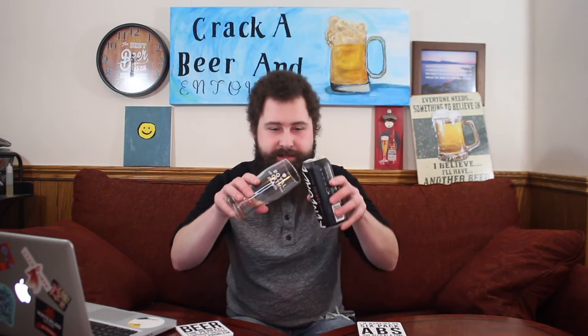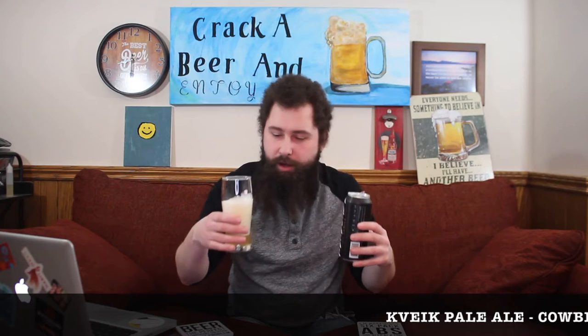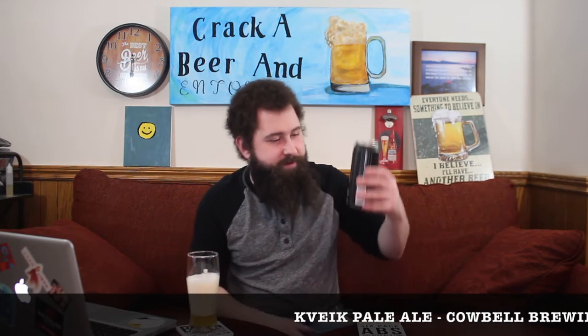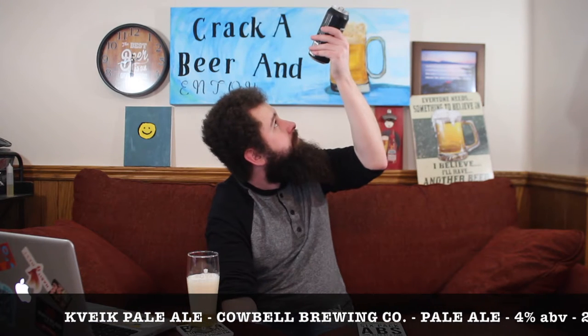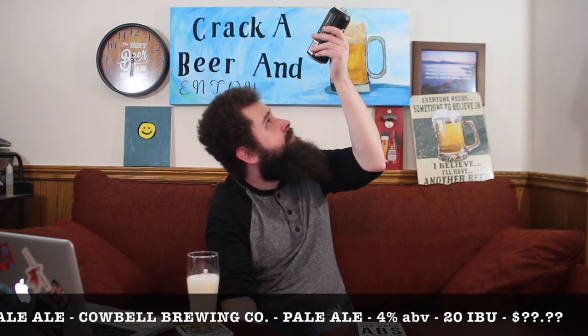Opening the can — whoa, the top seemed to be bulging and yep, that's what happens. Not a big issue; at least no beer spilled out. We've got a little Royal City beer glass here because I've been using it to try out my new homebrew which is almost ready. Canned on... is that an eight or nine? September 23rd, 2020, so a little older for sure. And a lot of head on that pour — it wasn't even an aggressive pour by any means.